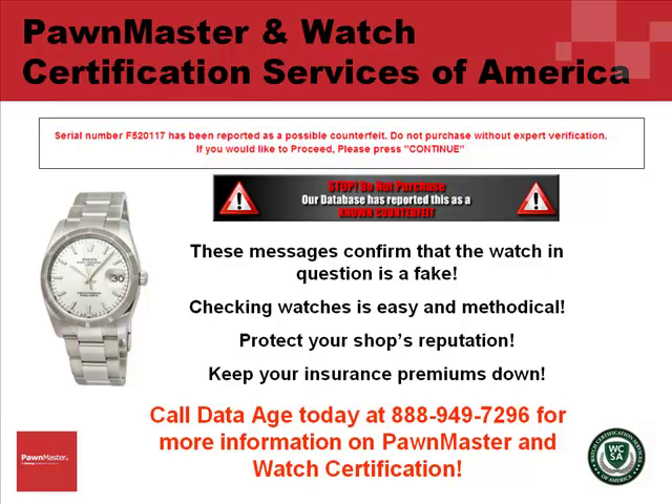Protect your shop's reputation and keep your insurance premiums down. Call DataAge today at 888-949-7296 for more information on PawnMaster and Watch Certification.